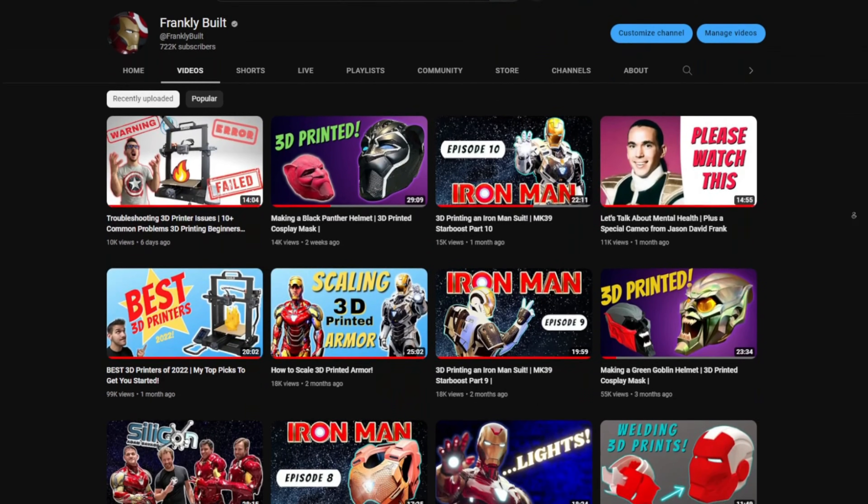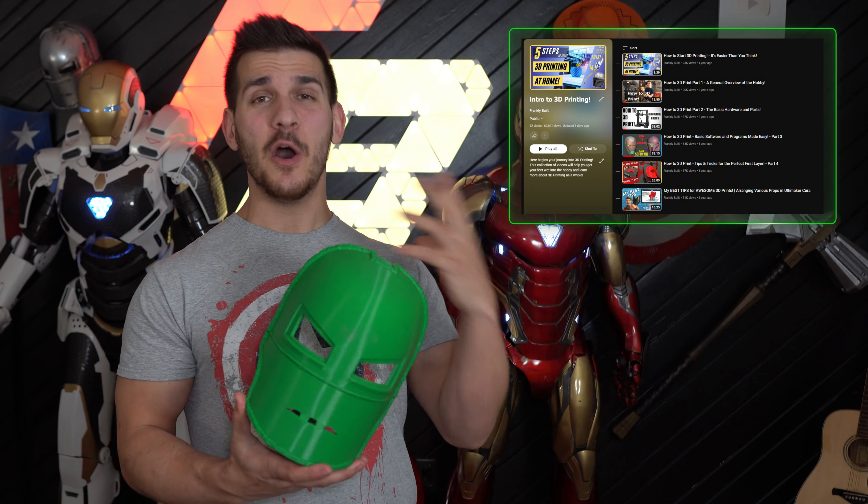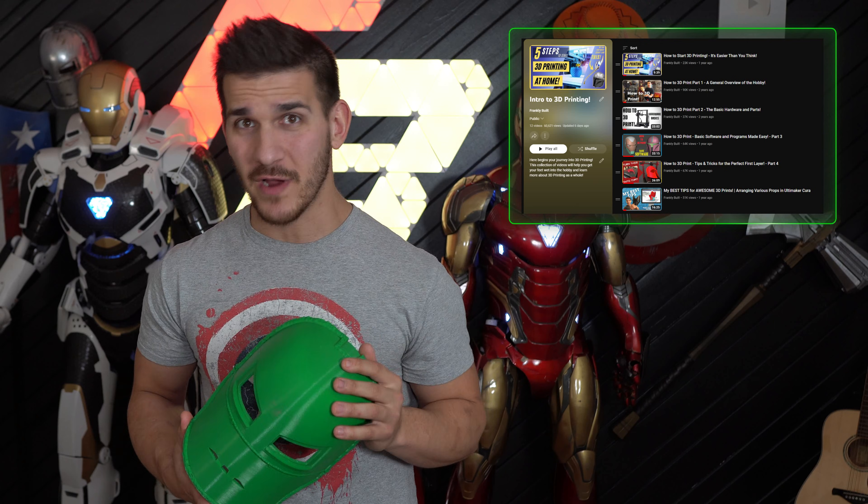I started this YouTube channel in order to help people get into this amazing hobby — regardless if you're brand new and want to start off with something small, or you want to dive in headfirst and make your own Iron Man suit. My channel is packed with tons of videos and tutorials to help you do exactly that. I've been doing this for over 3 years now and each one offers tons of information to help you build these props. If you're brand new or just testing the waters, make sure you check out this playlist here — it'll help you get started in 3D printing and set you on the right path.